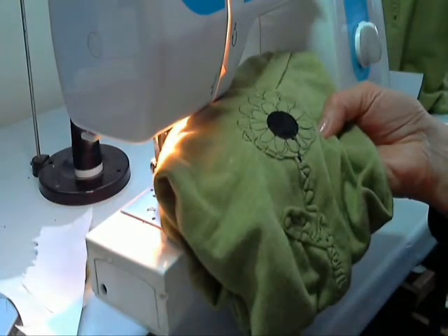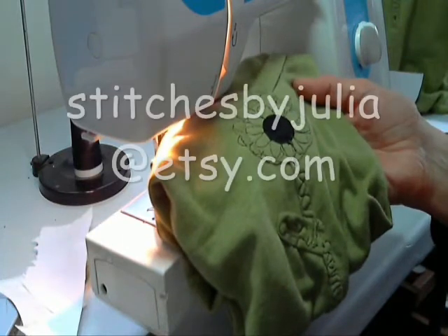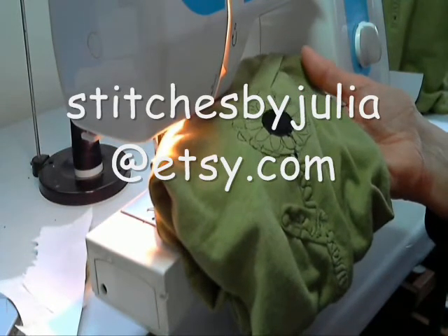You can get my shirts in my Etsy store and I'll link that for you. That's all — have a great day, bye!